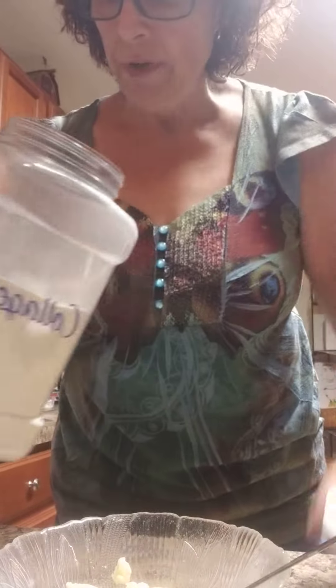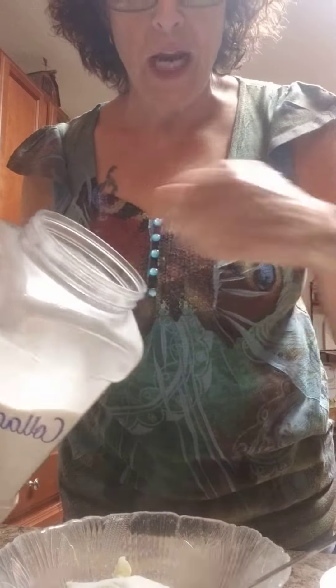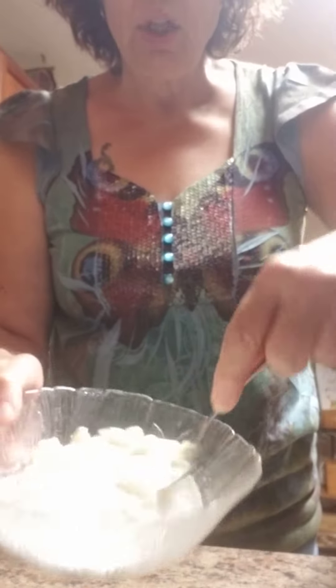I have a scoop of collagen for protein. I'm going to mash that in and it's super super quick — it just starts to mash down right away. Can you see that?